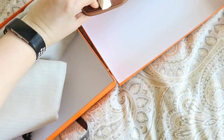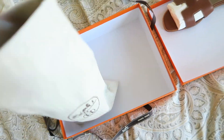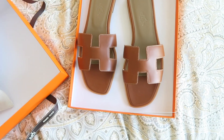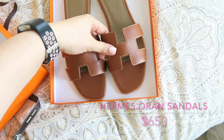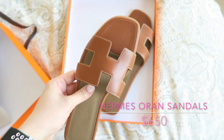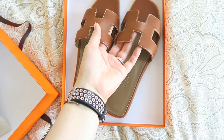Taking one out — ta-da! These are the sandals that I ordered. They are called the Oran sandals. It's coming up very bright on the camera, but from what I can see it's kind of a darker brown — it's not as light as what's coming across on screen. I'm going to put these on just so you guys can see them quickly.